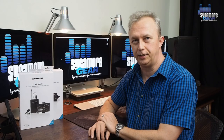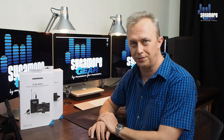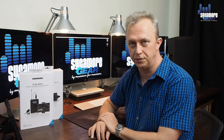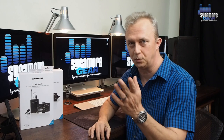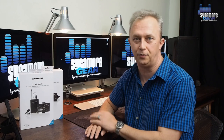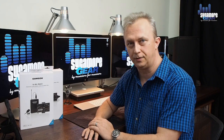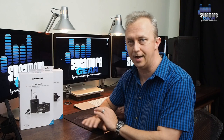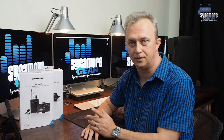Hey guys, Dallas here from Sycamore Gear. So I heard you want to become a YouTube creator — wonderful news. One of your first challenges is not going to be the camera you want to buy, it's going to be the audio system. You want an audio system that's not going to sound terrible like this one does at the moment. The Samson Go Mic Mobile is a product I want to show you today, and I think it's going to blow your socks off. It's ideal for YouTube creators — let's get it over to the unboxing desk.